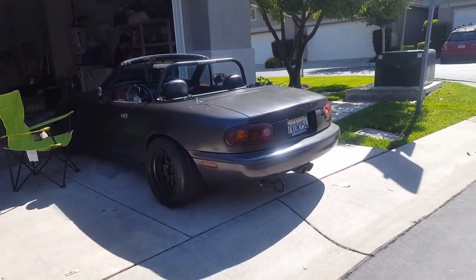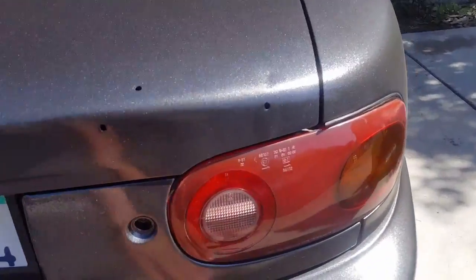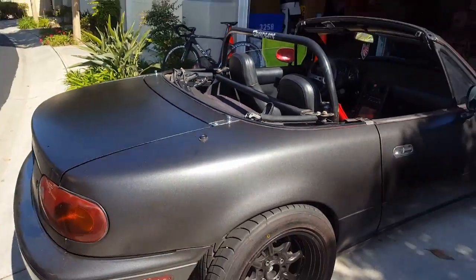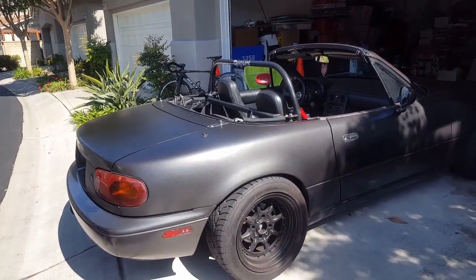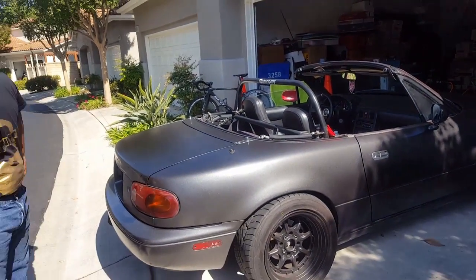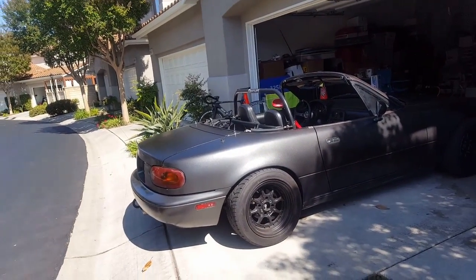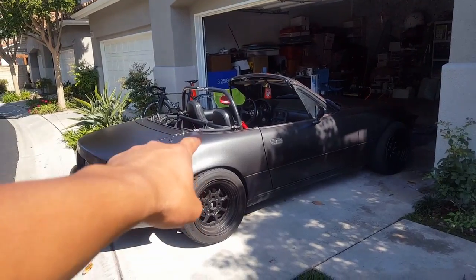It looks pretty good for a garage job — the paint itself looks pretty decent. I didn't think it was going to be this dark, but yeah, it is really dark. I think that's because of the black primer and because I didn't mix up the paint. Everyone came over today and we put it back together. It definitely needs some touch-up paint in certain spots, like where the trim is. I don't like how the lights are red.